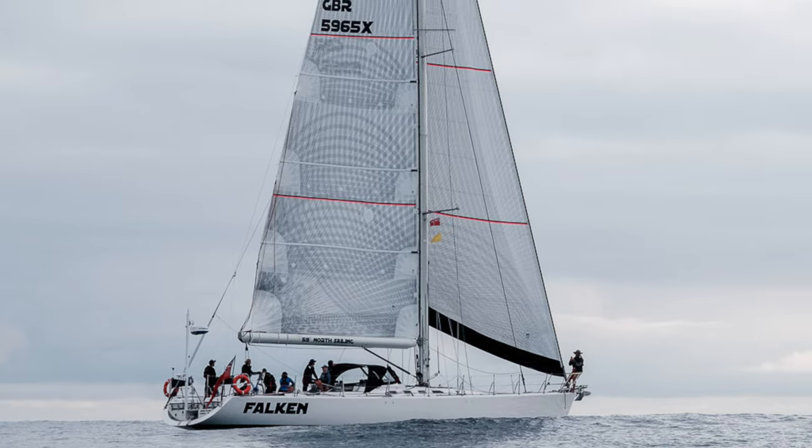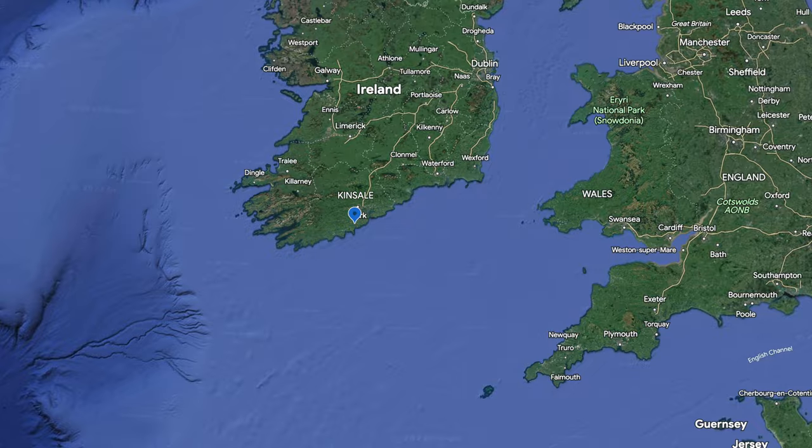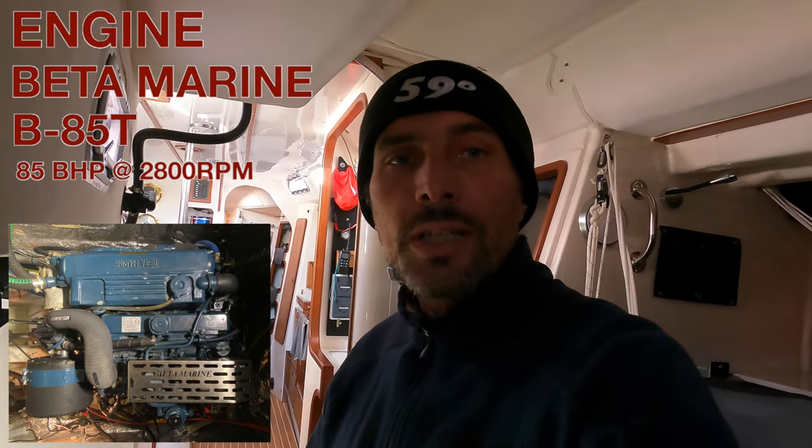Good morning. I'm on 59 North's Fast 65 Nordic Falcon. We're here in Kinsale and this morning we're doing the engine service. First thing we do is an oil change and oil filter change. What I've done earlier is started the engine running for about 10-15 minutes at 1400 revs just to warm it up a little bit so the oil is nice and runny.